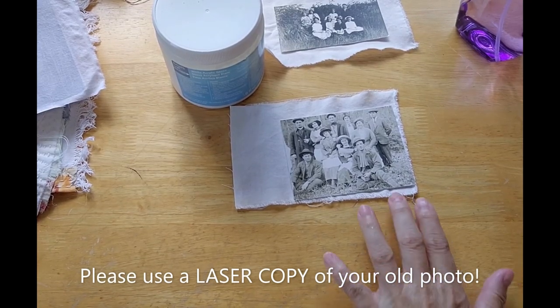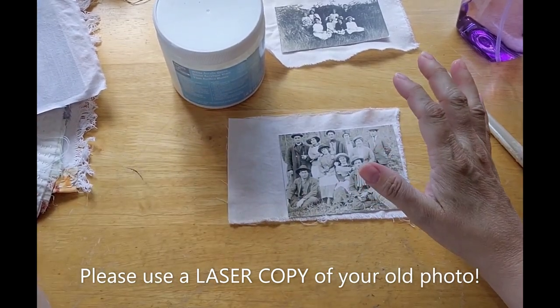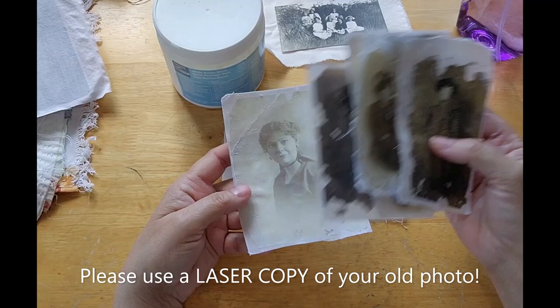Hi guys, it's Loretta with Sparrowhacker Designs. Welcome back to my channel. Today I'm going to try to show you how I did the images transferred to fabric.